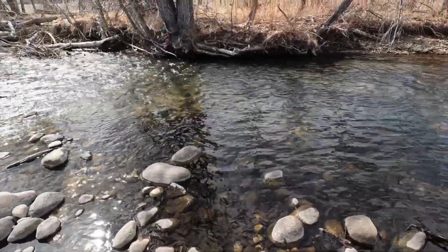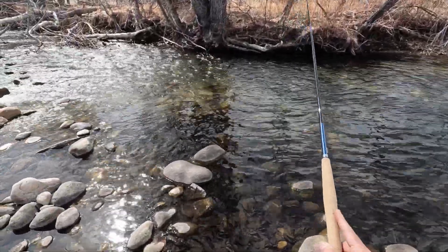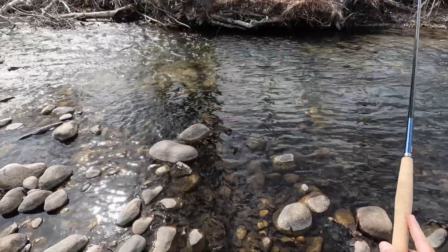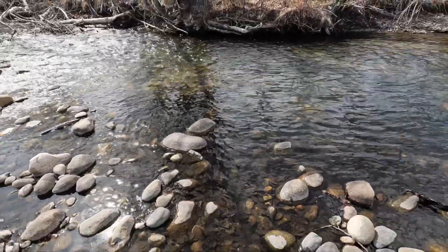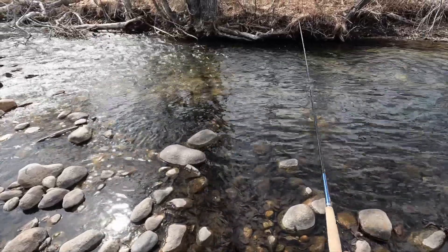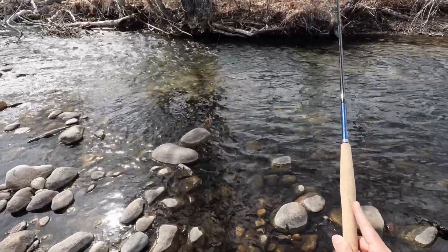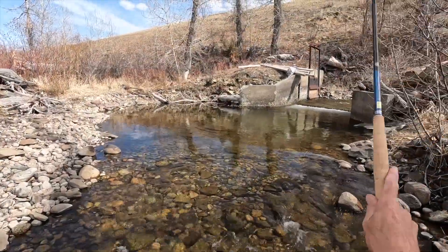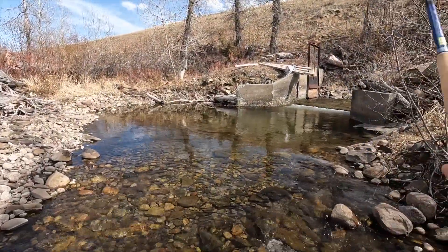Got to be something up tight there. There we go — oh, it came off! Darn it! Knew there had to be one in there. All right, let's try this little hole here at this irrigation diversion.